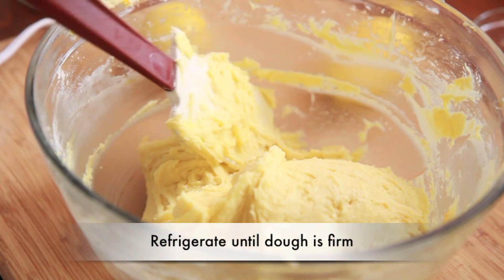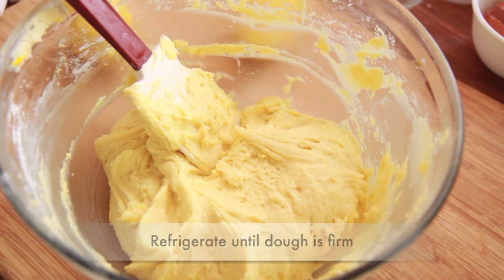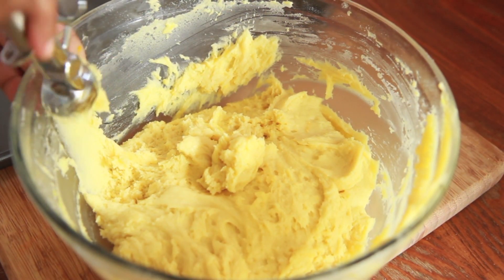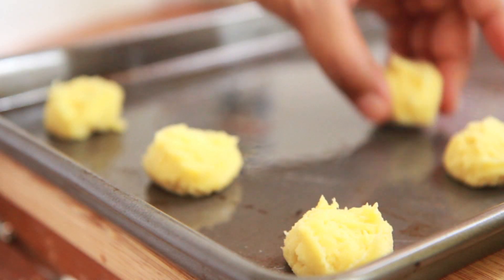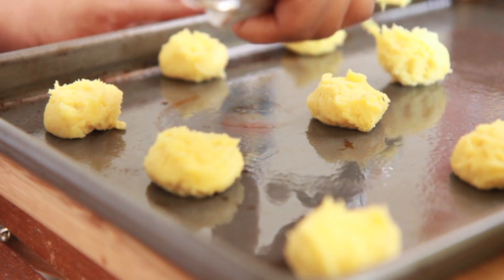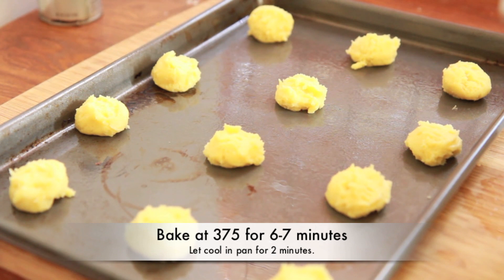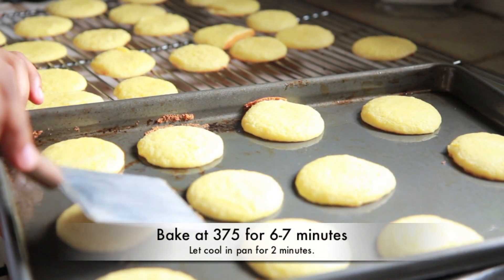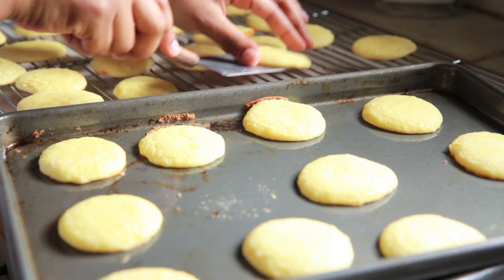You can totally skip that part if you want to. Then we're going to refrigerate this dough until it's nice and firm. When it's ready to go, get your little mini ice cream scoop and plop it onto a greased baking sheet, or you can line your baking sheet with parchment paper. This dough is so sticky, so make sure you keep it in the fridge. Then we're going to bake this at 375 for about 6 to 7 minutes. When it comes out of the oven, you want to let it rest in the pan for about 2 minutes, then go ahead and let it cool off.